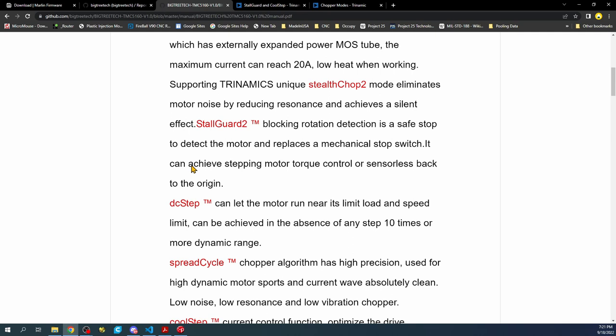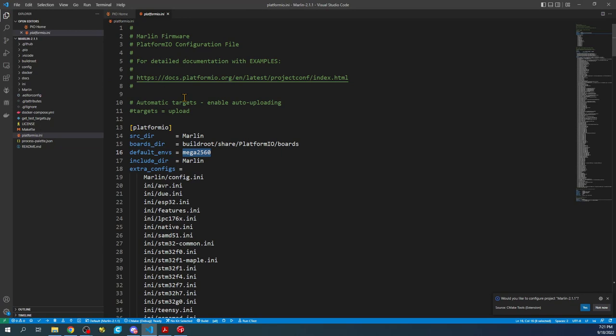Let's go back and start the configuration. I will make a mistake or two on purpose to show you some things you'll need to address when working with this — it's done by design. So don't panic when it doesn't work the first time; it's necessary to show you what to do.